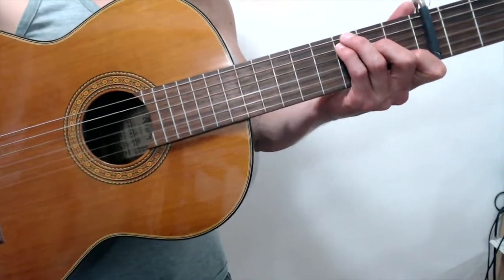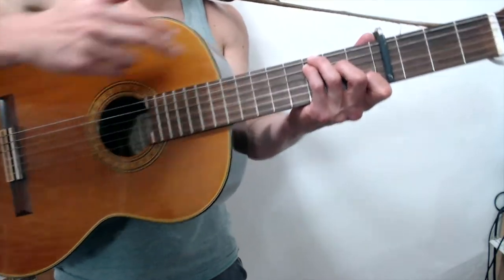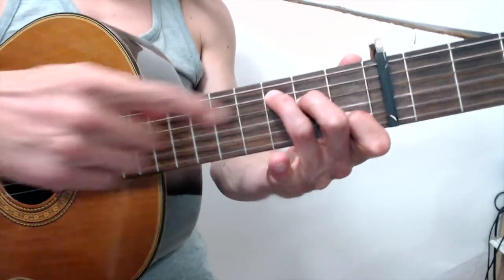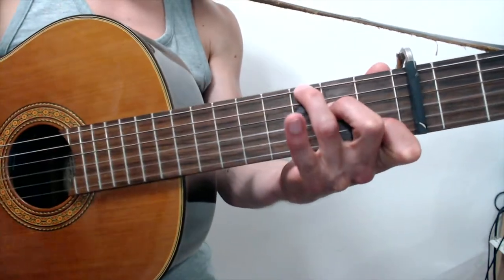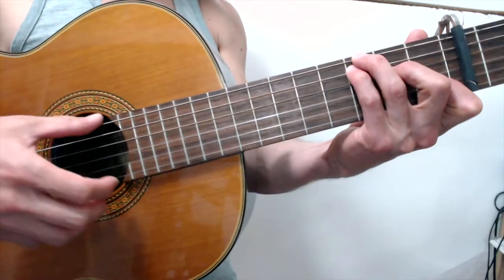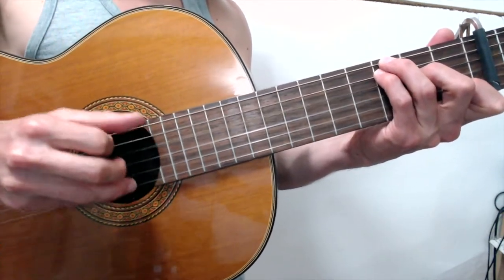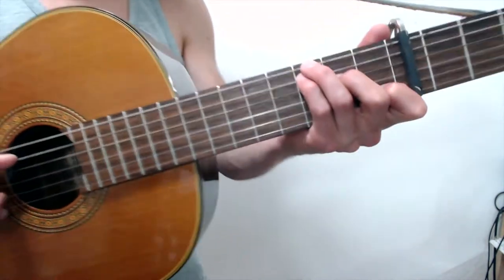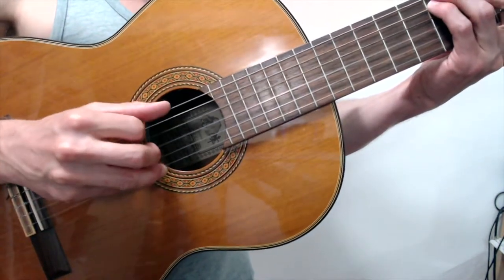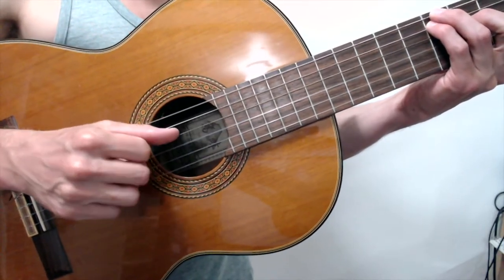Let's skip the intro and start straight away on the verse, as it happens way more often in the song. We have standard tuning, capo on the fourth fret. Begin with the C chord, but not the standard one — I want your ring finger to go to the sixth string, and your pinky to take the place of where the ring finger was. That way you can play all six strings, which is really important because the thumb uses all those notes. Your thumb is actually playing a three-note pattern: fifth, fourth, sixth, fourth.